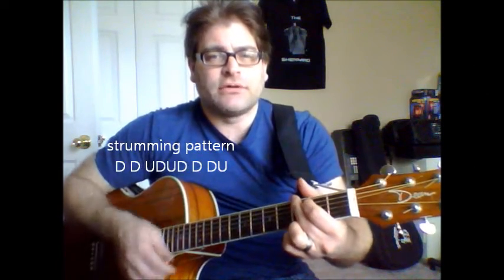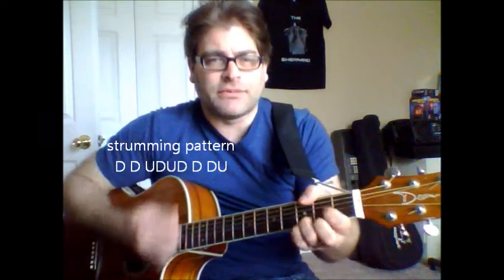As far as the strumming pattern, I'm just going down, down, up, down, up, down, down, down.